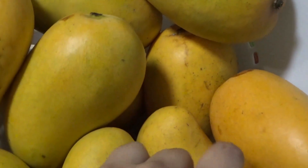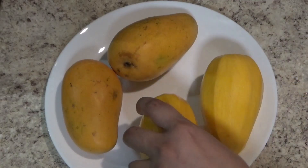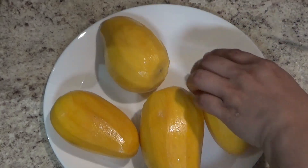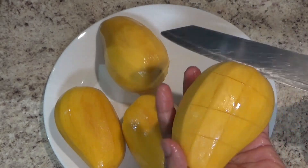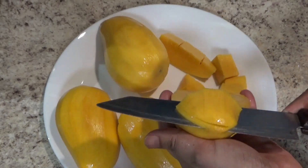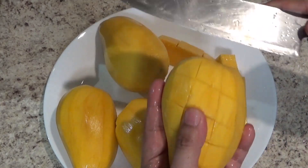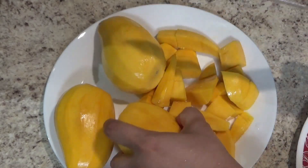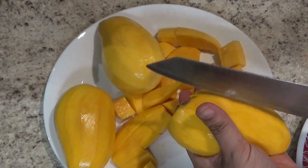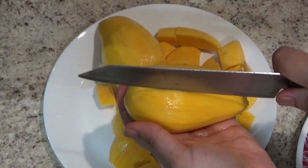I'll take a fresh mango. I'll make mango — I'll peel it and cut it off. My kids are very happy, and my dad is very happy too. This is the best flavor I want to eat.